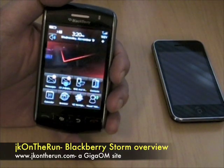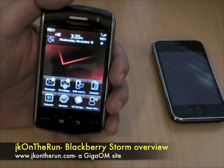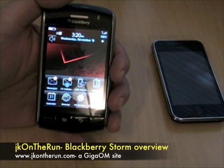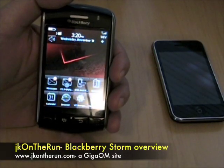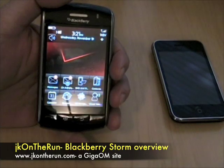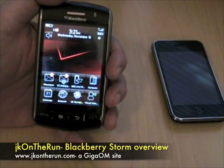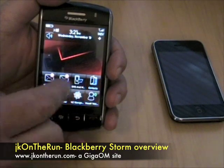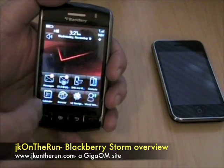What sets this apart is obviously it's the first BlackBerry without a physical keyboard. As you can see, it is a nice little touchscreen. Everything is there; it looks very familiar, very BlackBerry-like. You've got your menus here, your typical BlackBerry stuff at the top.